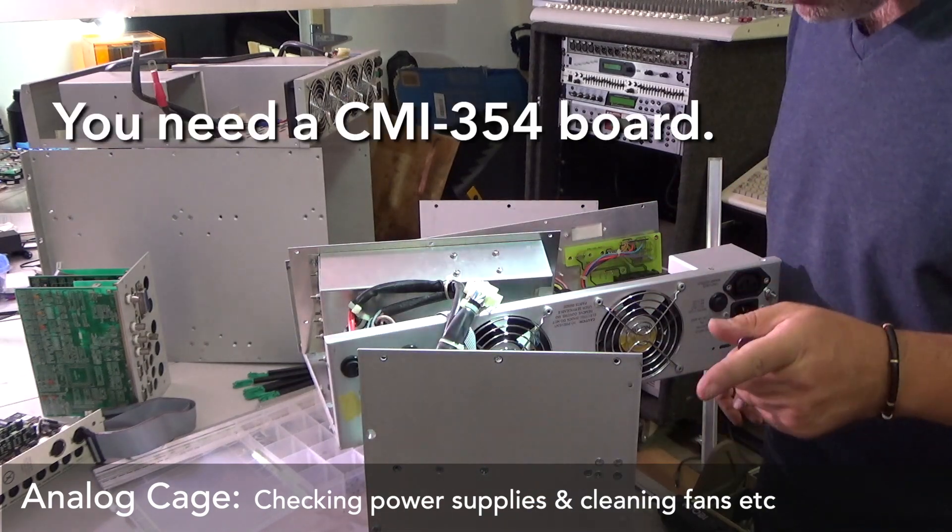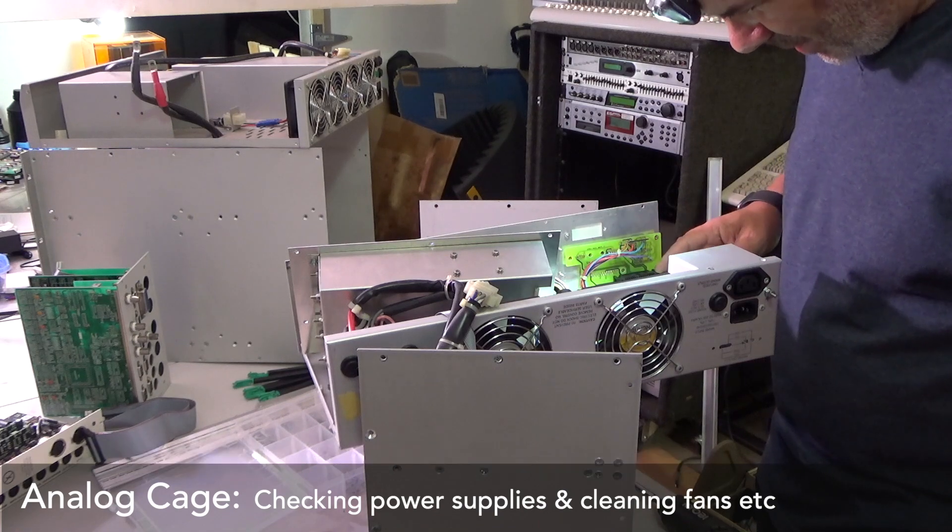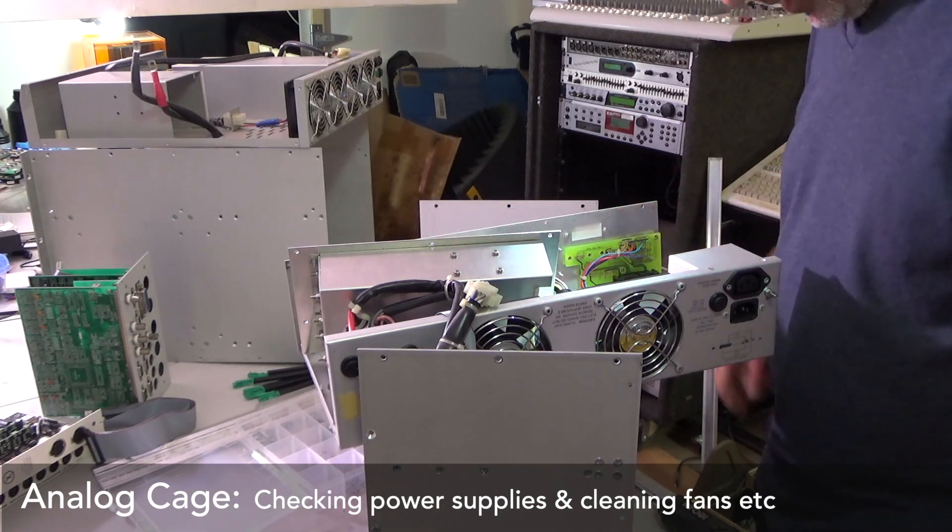I don't think this machine has been working for a long time. I don't think this machine has been in a situation of being working. Because this — that's just voltages — this needs to connect to something.